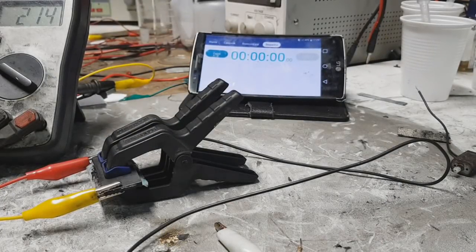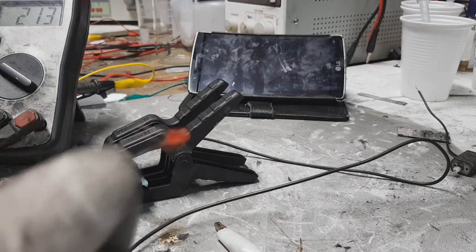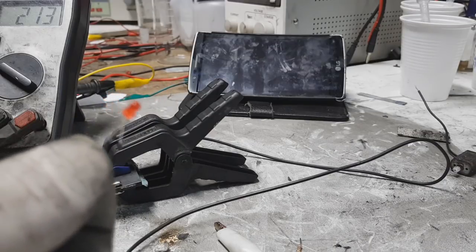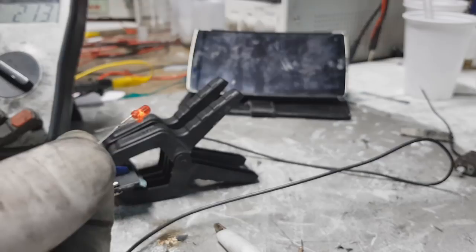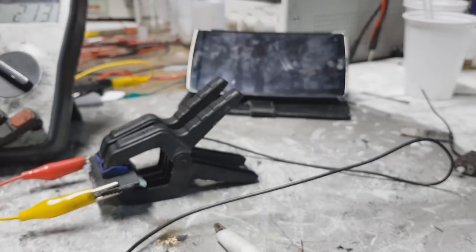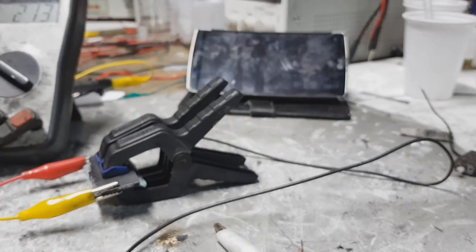Hello everybody. I got some questions about this supercap — whether it can run a small LED like this one. Yes, this supercap can run this LED, and based on this question I got an idea: you can use this supercap in some emergency lights.